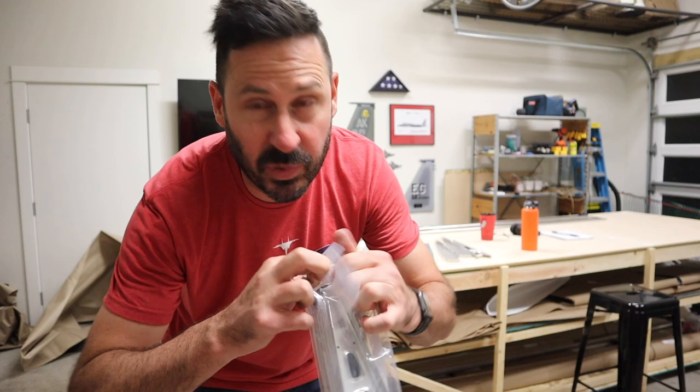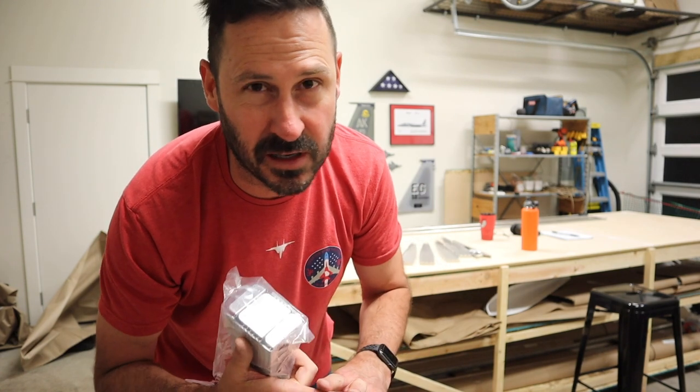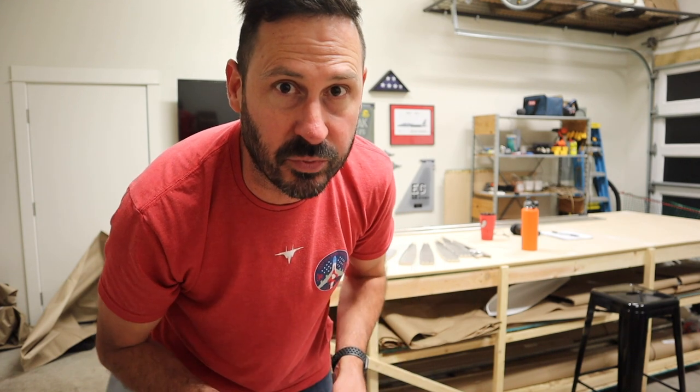I am starting to prep the elevator parts - just take everything out, lay them out, deburr, take the stickers off with Goo Gone, and flute with the fluting pliers to straighten the ribs.